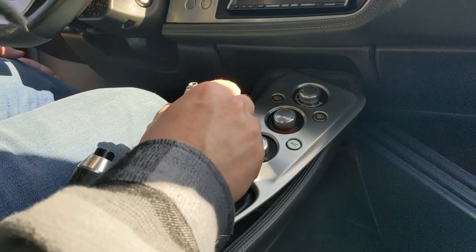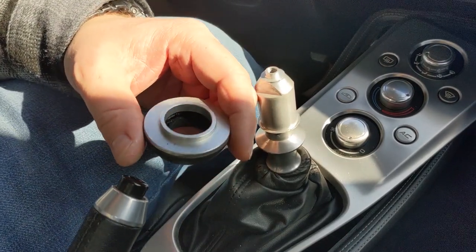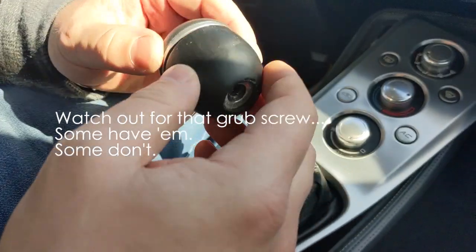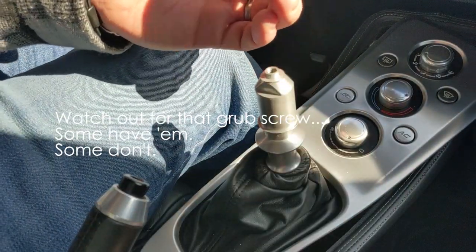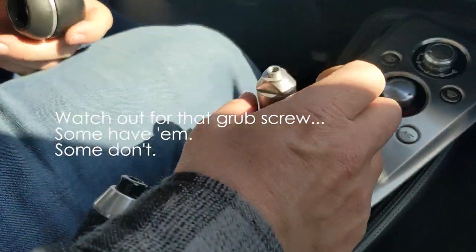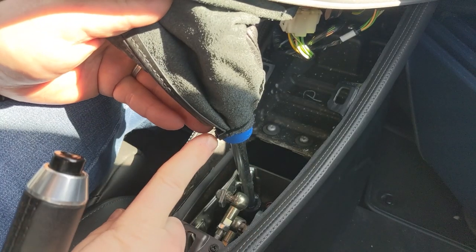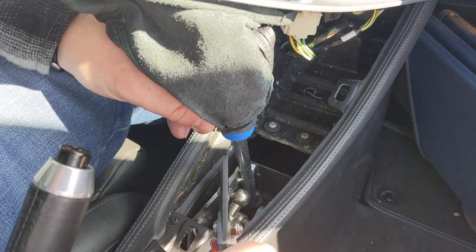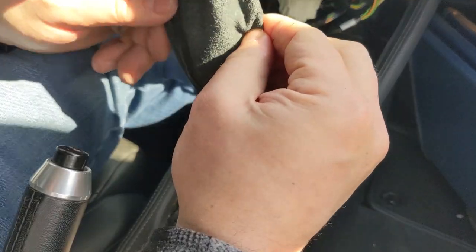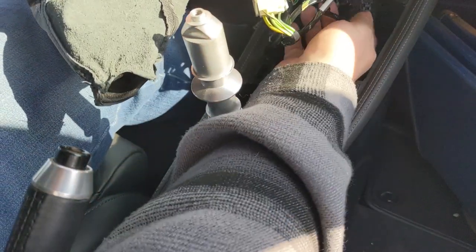If you take a look — that is zip tie holding it. So I should be able to pull this over. The reason I wanted to do that first is to just allow myself more access back here. This is the HVAC finish panel or center console panel. There are lots of little things to pull off here.